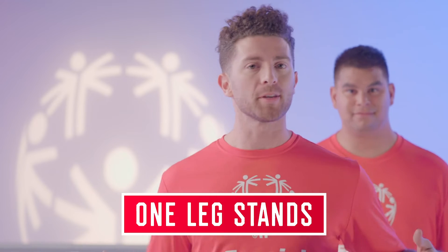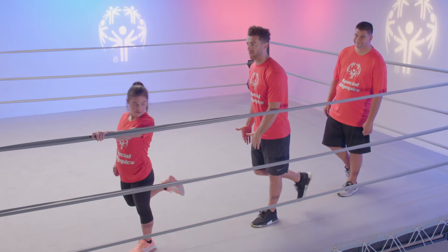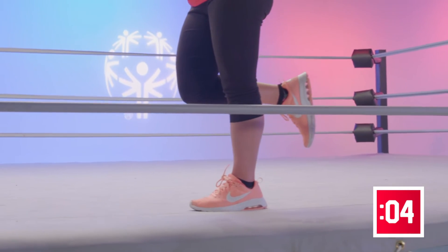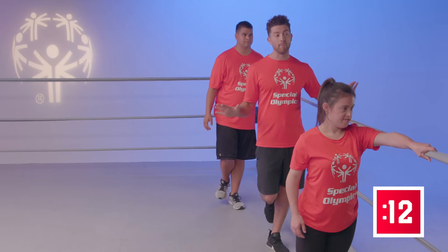For our next exercise: one leg stands. We're gonna have to find a wall or something sturdy to hold ourselves against — that could be a chair, or for us here in the ring, it's gonna be the ropes. What we're gonna do is keep our left foot on the ground, pick our right foot off the ground, kick it back almost like a flamingo, and hold it for 30 seconds. That wall is there to support you — feel free to use it if necessary. Let's start the countdown. How are those legs holding up? This balancing is just getting started. Balancing on one foot is harder than it looks, so watch out.